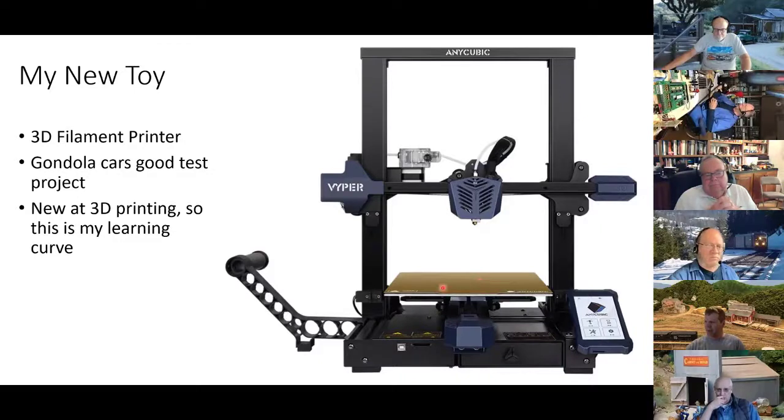The nice thing about this printer is this platform is held on magnetically. When you 3D print, you want the print to adhere to the surface, and sometimes it's hard to get the 3D print off. So this whole gold-colored piece actually pops right off, and you can flex it and your print pops right off. The surface is reversible — this side is like a pebble texture, and if I flip it over, it's a smooth side. We'll talk about that in a bit.